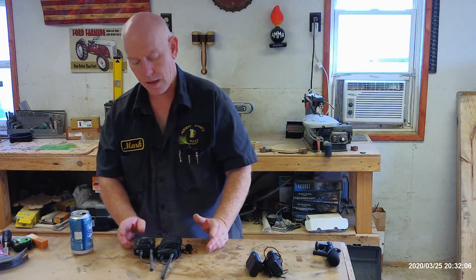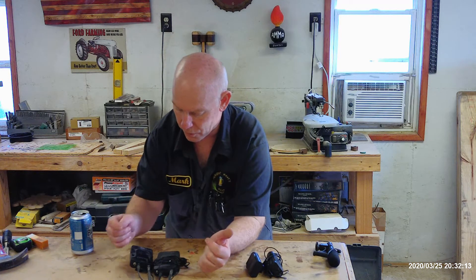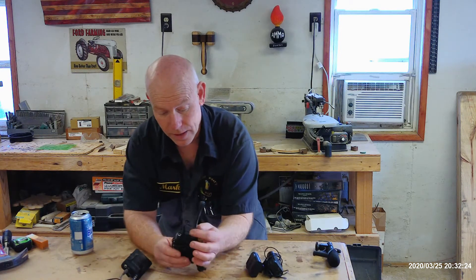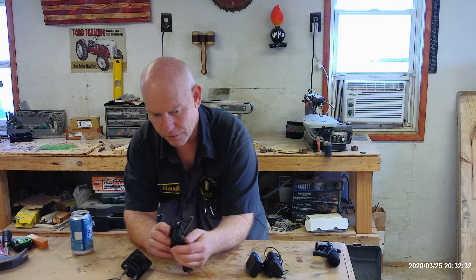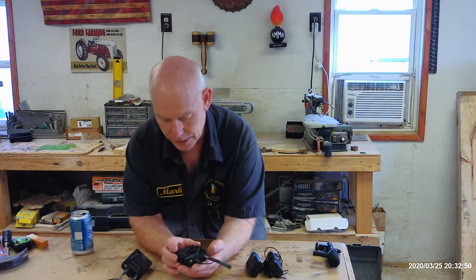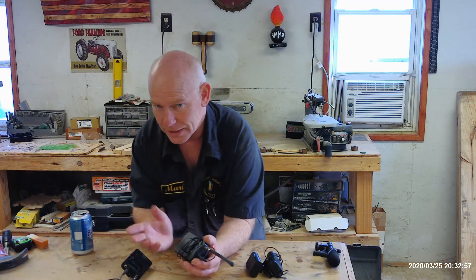I tried to upgrade to the Movo WMX7 — about $20 more than the previous set. Right out of the box I didn't care for it. It had this big stupid antenna off the back — I don't know how far of a range they expected. Plus this thing hanging on your belt, sticking out, getting smacked into everything. It did have multiple channel functions so you could switch channels if there was interference in the area.